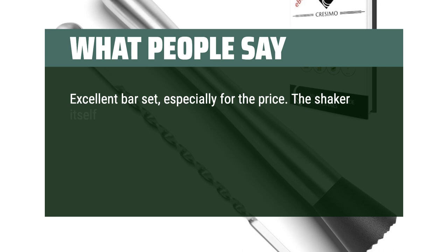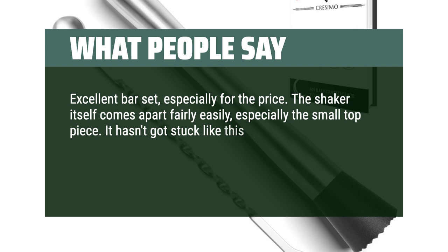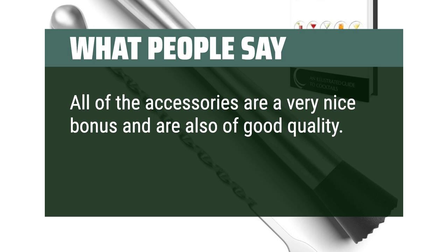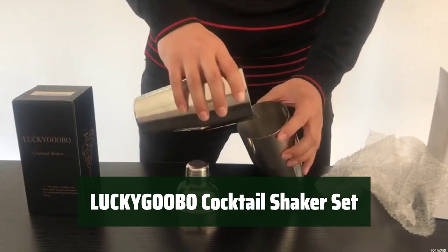Excellent bar set, especially for the price. The shaker itself comes apart fairly easily, especially the small top piece. It hasn't got stuck like this style of shaker sometimes can. The shaker does get very cold with ice — it is pure steel, so that's to be expected. All of the accessories are a very nice bonus and are also of good quality. No stand included, but that was okay for me.